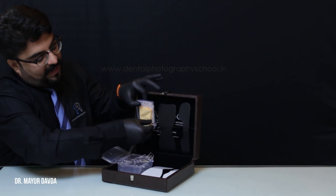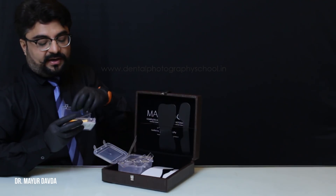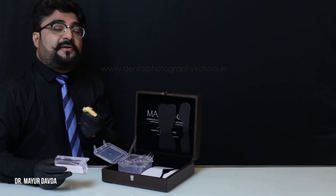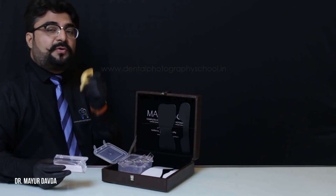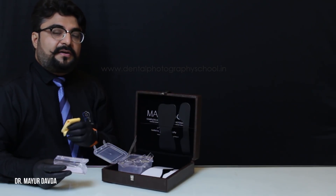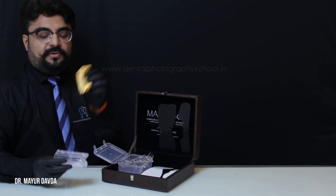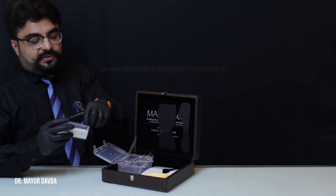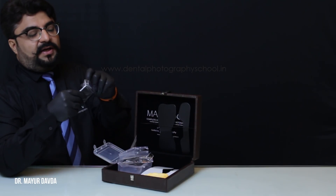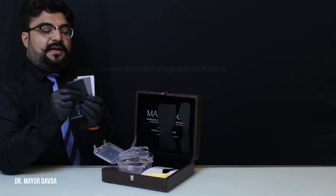An absolute must-have for all the dentists who do a lot of prosthesis in the clinic is the grey card. The microfiber cloth is also included — if there's a splatter of blood, saliva, or if you want to clean your accessories, don't scrub with cotton tissue or gauze; use this microfiber cloth to prevent scratches on your contrastors or mirrors. We have three cards in this box: one white card, one black card, and one grey card.